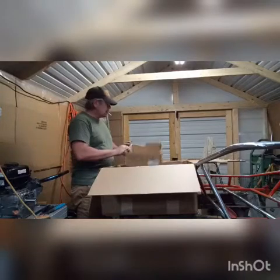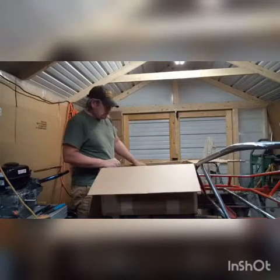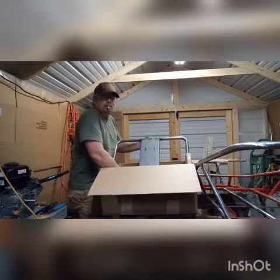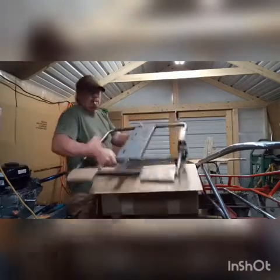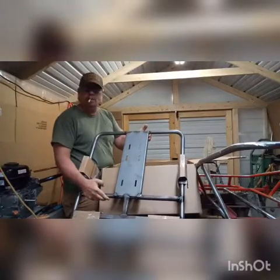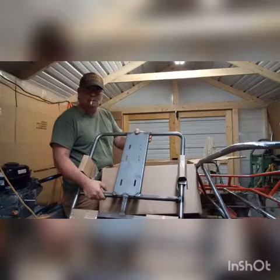Alright, got an empty bar. This here is the rear end for your Yerf Dog and I'll show you what I'm going to do with it.